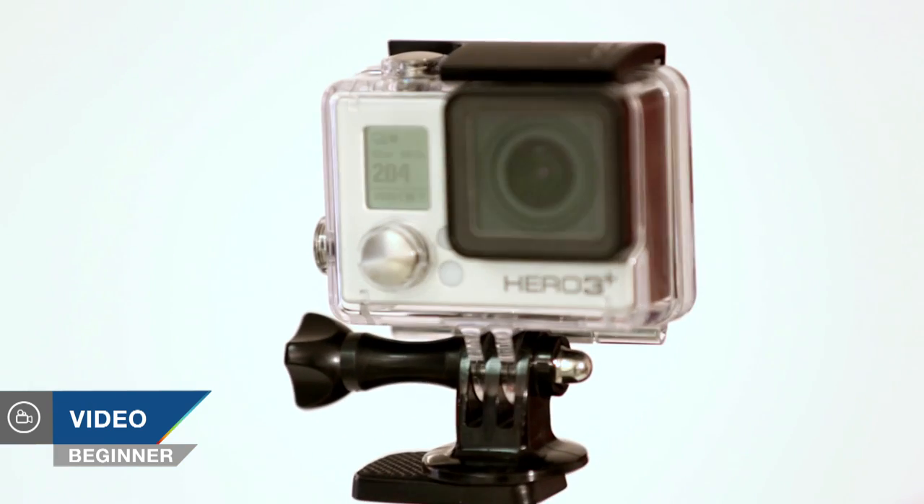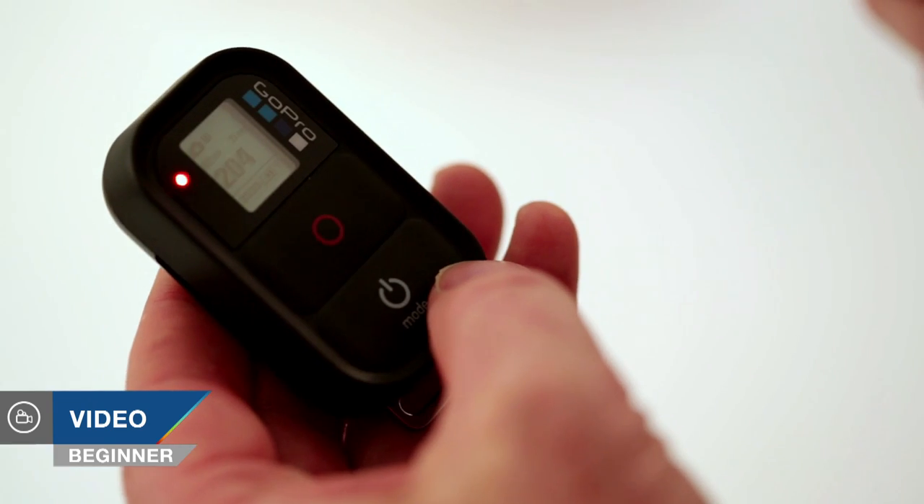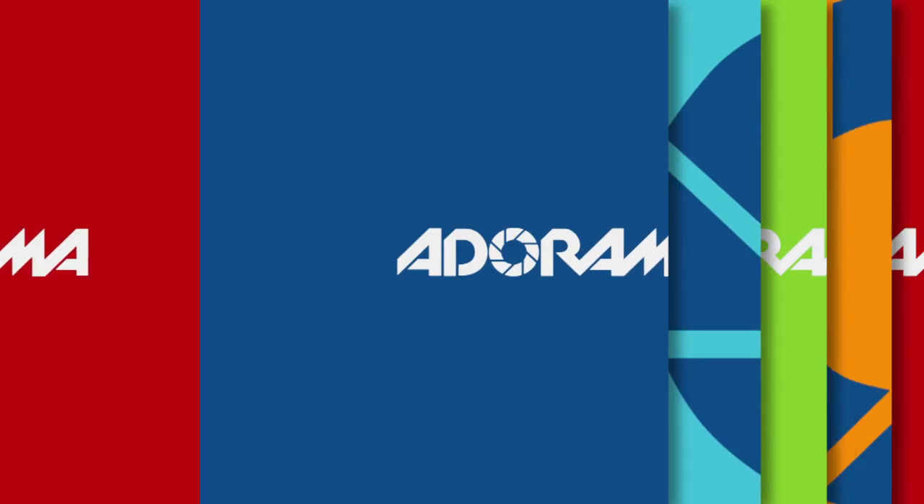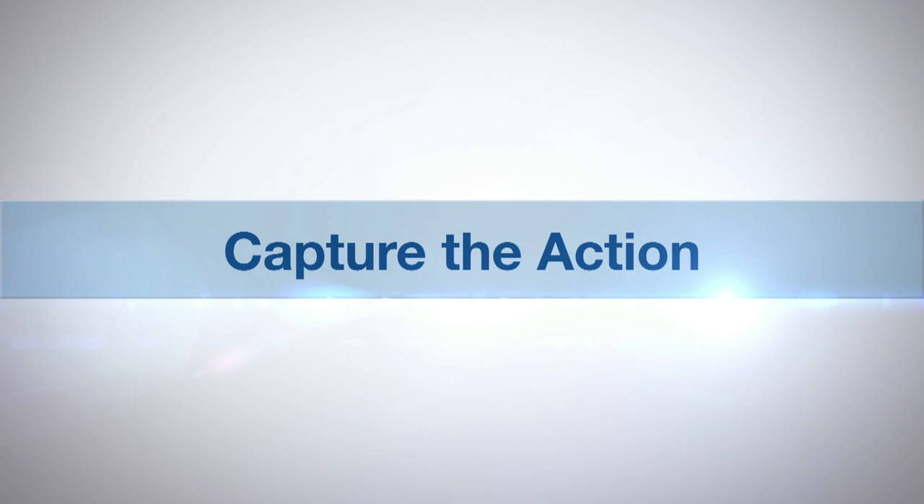Hello, I'm Martin Dorey and you're watching AdoramaTV. Today I'm going to be looking at taking basic stills with your GoPro camera and also using the Wi-Fi remote to capture scenes remotely. AdoramaTV presents Capture the Action with Martin Dorey. Your GoPro camera isn't just a video camera,